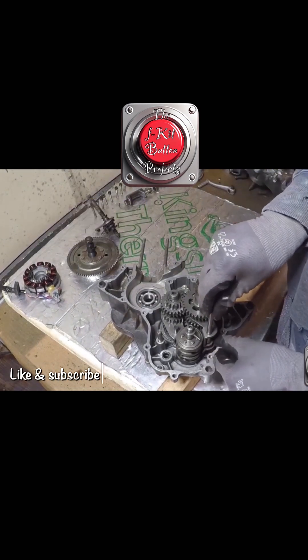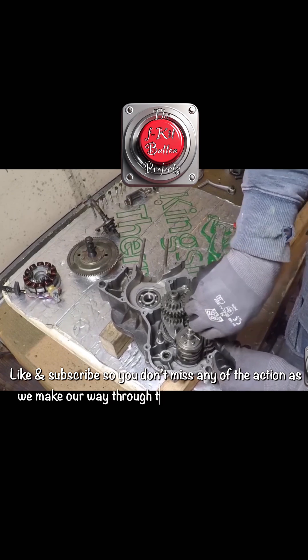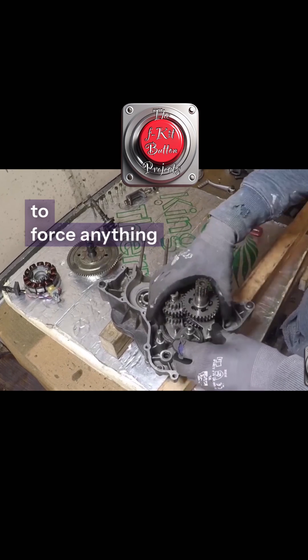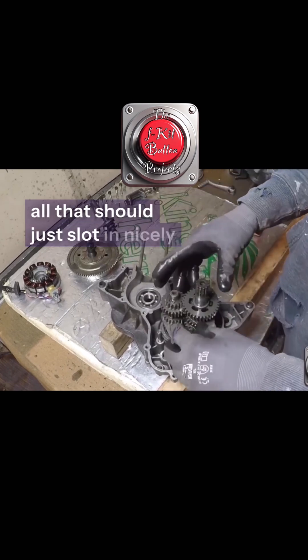This shaft pushes right through all that, all the way, and slots in. You don't want any resistance — you don't need to force anything. Once you've got the things in the right positions, it should all just slot in nicely.